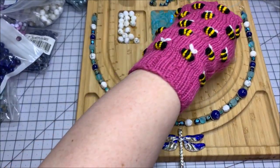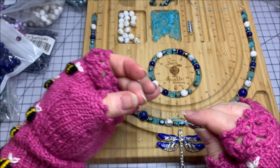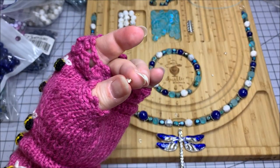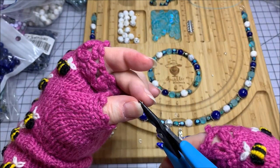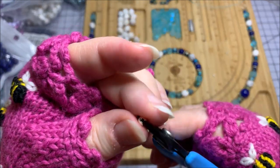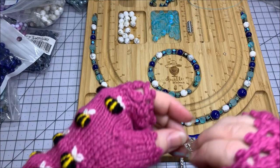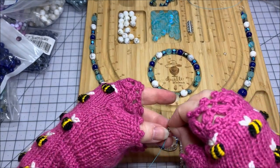Something I like to do to make it look a little more professional is use a crimp cover. If you have a crimp cover that might be a little bit small for your crimp tube, a little trick is to take your round nose pliers, go into the crimp cover, and just push down — it opens it up a little bit wider so you're not struggling with it. You might want to go up in size on your crimp cover if you have a lot of wires or a really thick wire.